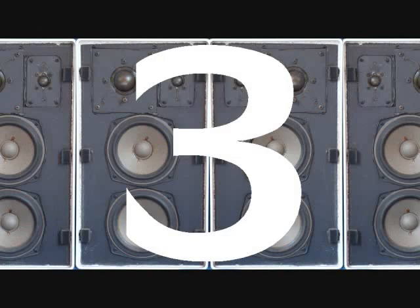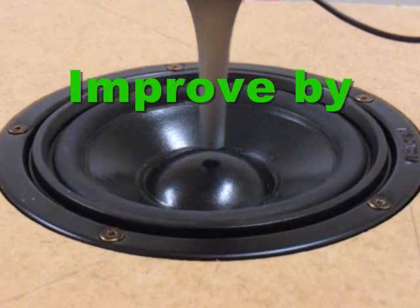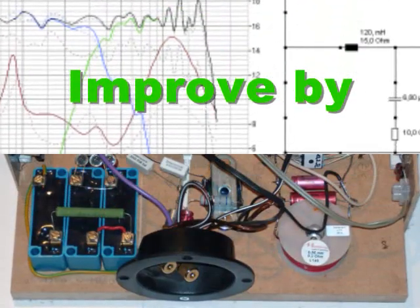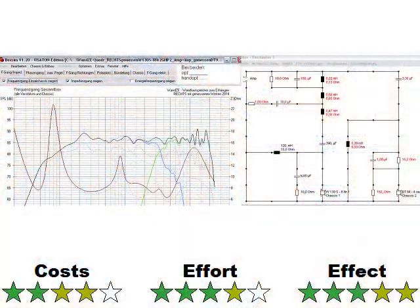Tip 3: Design a better crossover network. This is surely a big heap of work, which even some speaker manufacturers refuse to perform in order to cut costs — a speaker that sounds okay is enough for many of them. To get an even better result, you can combine this tip at least with tip number 5, number 2, and/or number 1.